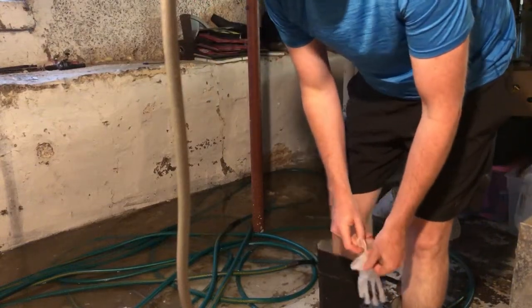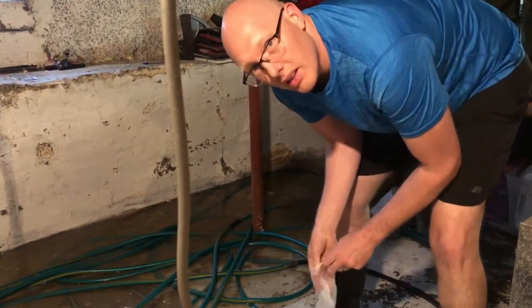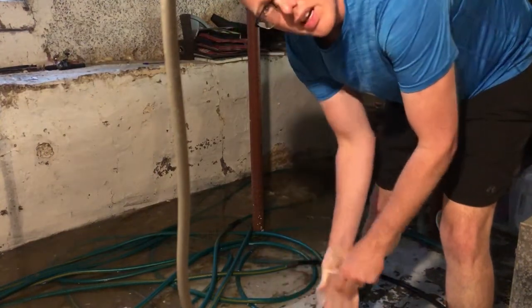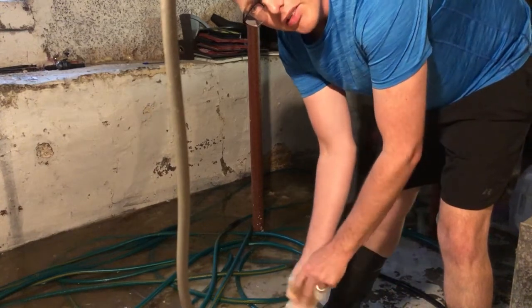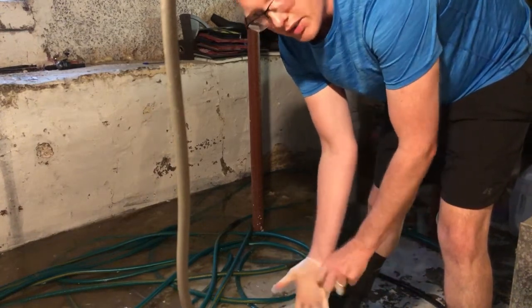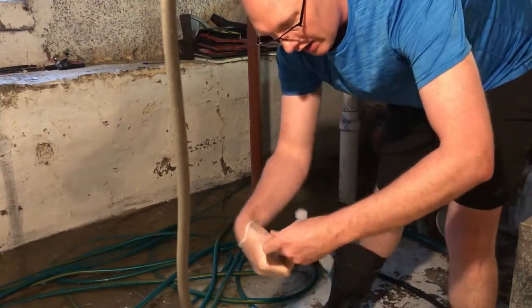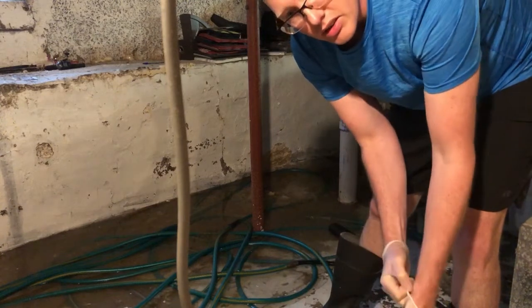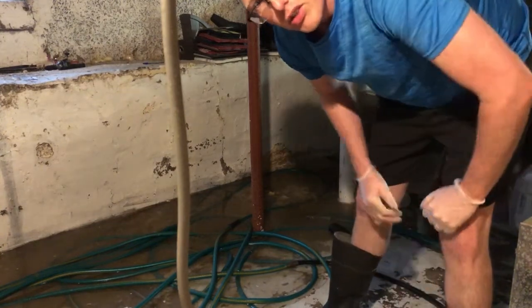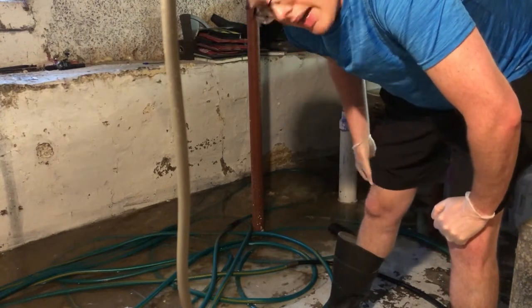Well, have you ever heard the saying, when life gives you lemons? We've got a backed up sewer line here, and I was planning on the next time this happened to make a video and show you how I take care of it. Now, having four kids, and two of them being at the age where sometimes they'll flush things that shouldn't be flushed, or they'll flush too much at one time, you get backups.